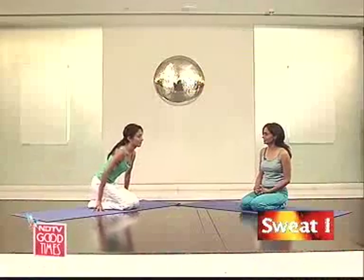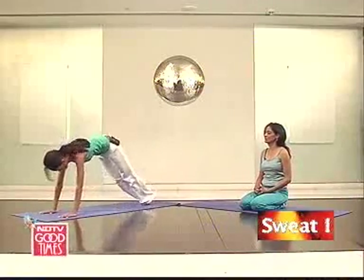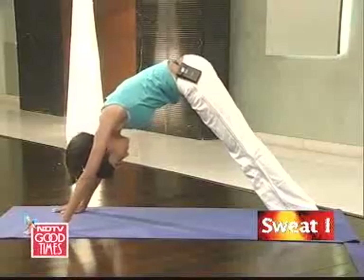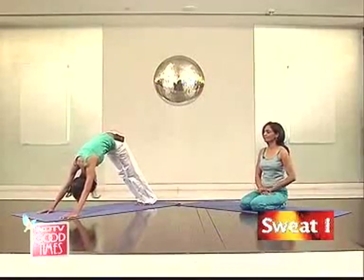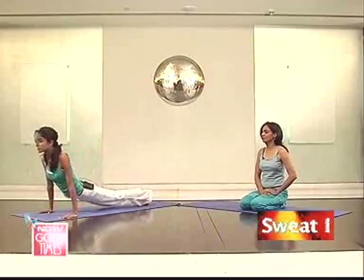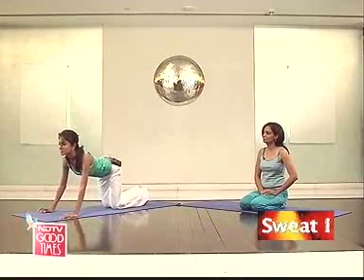Let's get into parvatasana. It's parvatasana and bhujangasana done in quick succession. This is parvatasana where you can see that the back is flexed in this direction. Now slowly move into bhujangasana. Please remember that you can't do this very fast — it's at about the speed she's showing you. Back into parvatasana. You can repeat this five or ten times initially and take it up to about 15 or 20 later.